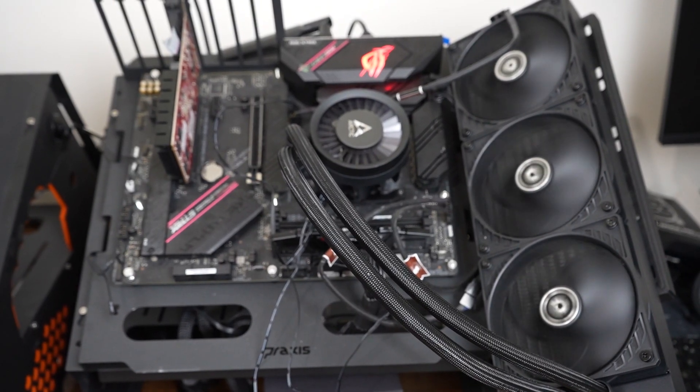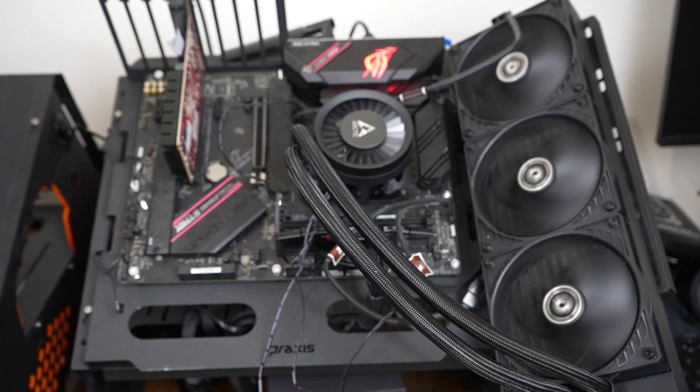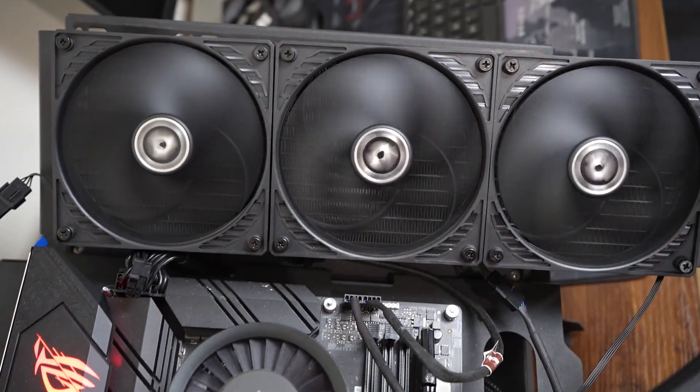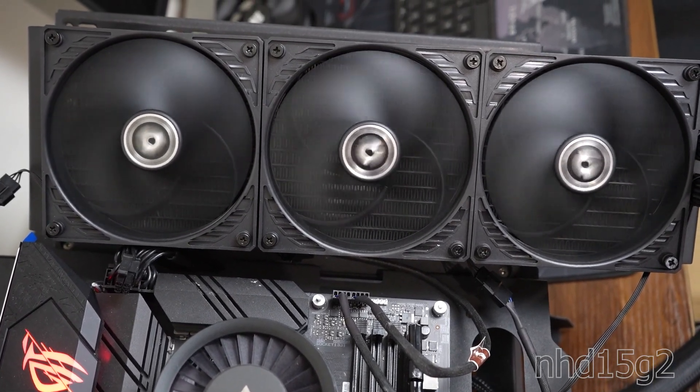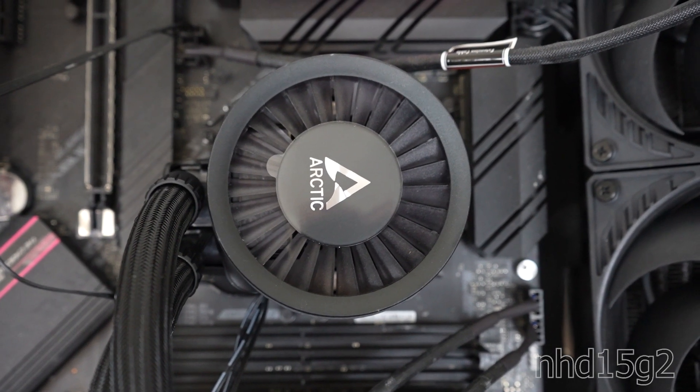The ARTIC Liquid Freezer 3 360 offers a clean and modern look relative to the prior versions. It uses three P12 fans against a 360mm radiator, with RGB versions available. The AIO pump has a clean and symmetrical look.